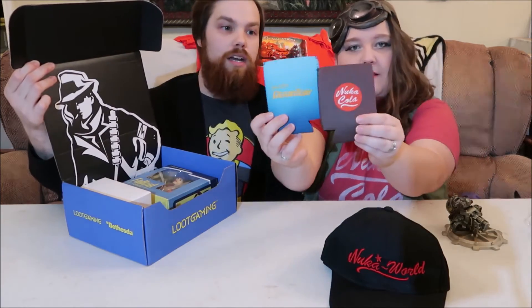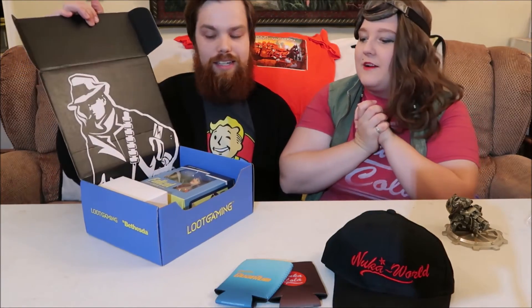That would have been great for the 4th of July. There we go — so it's a Quantum and Nuka-Cola. It's your turn.